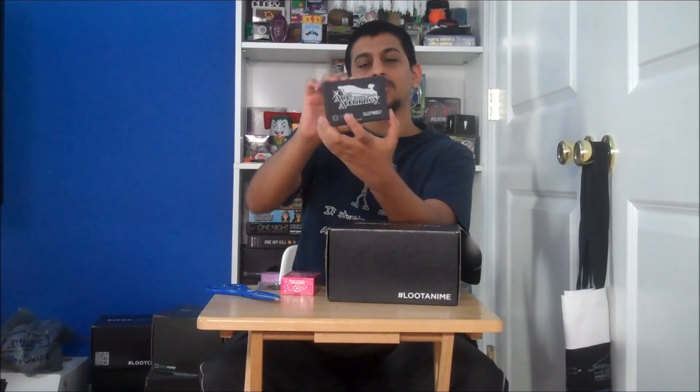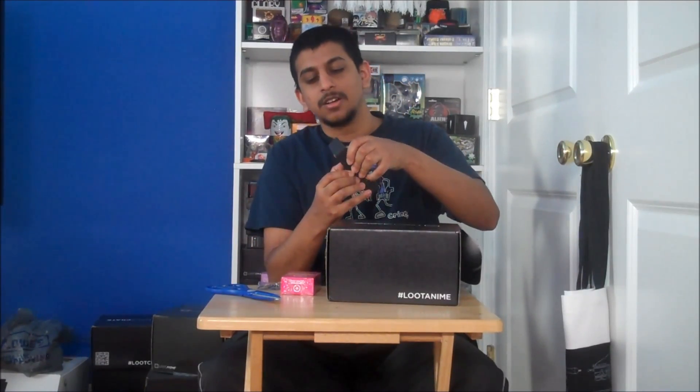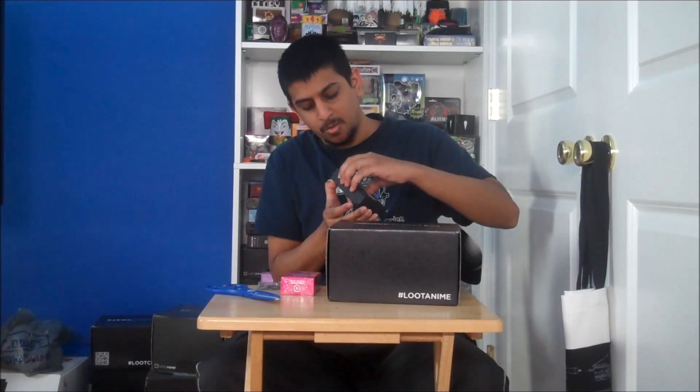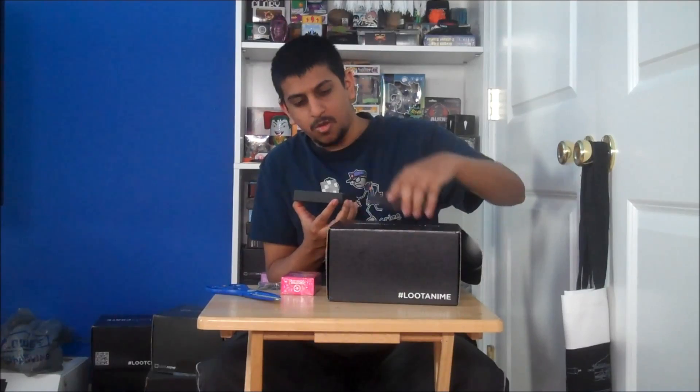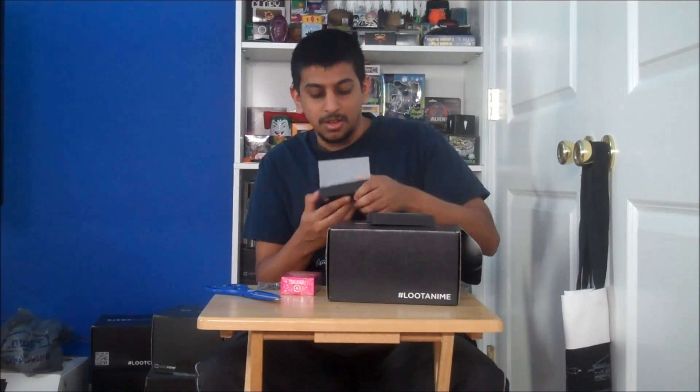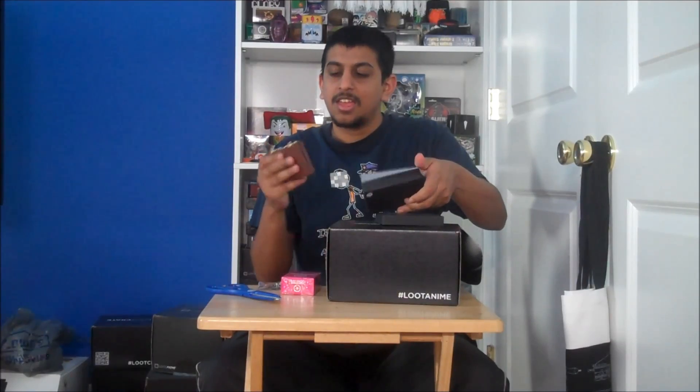Next we got a Phoenix Wright Ace Attorney Capcom exclusive something. Let's see what's inside here. Wrapping paper. It is... a suitcase. It's a Phoenix Wright suitcase that is basically a business card holder — or any kind of card holder.